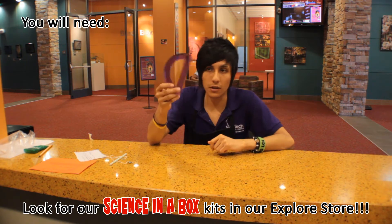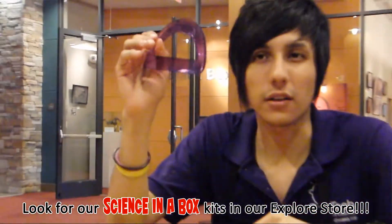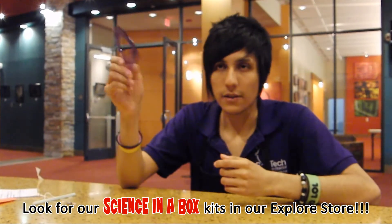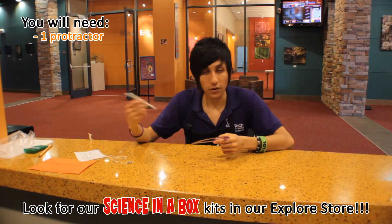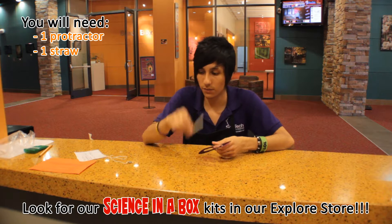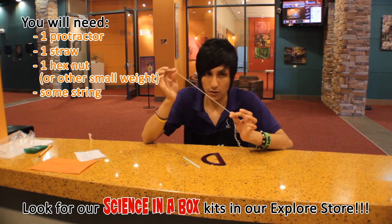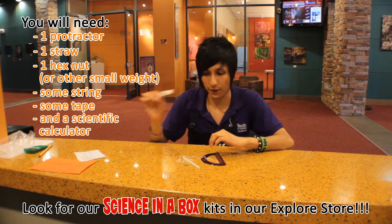The first material we need is a protractor. You can actually find this at a back-to-school sale since you're gonna get it cheap, but like I said, you can find it in the SciTech boxes that we sell here. The other material we need is a straw, we also need a hex nut, a string, and we also need tape right here.